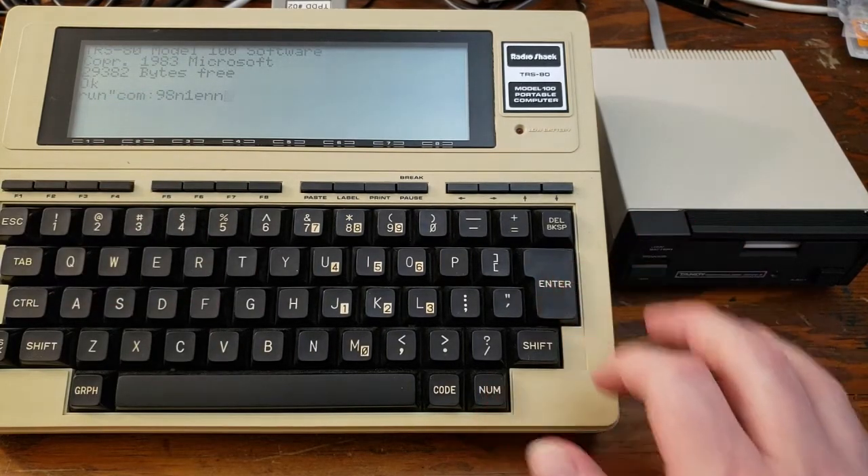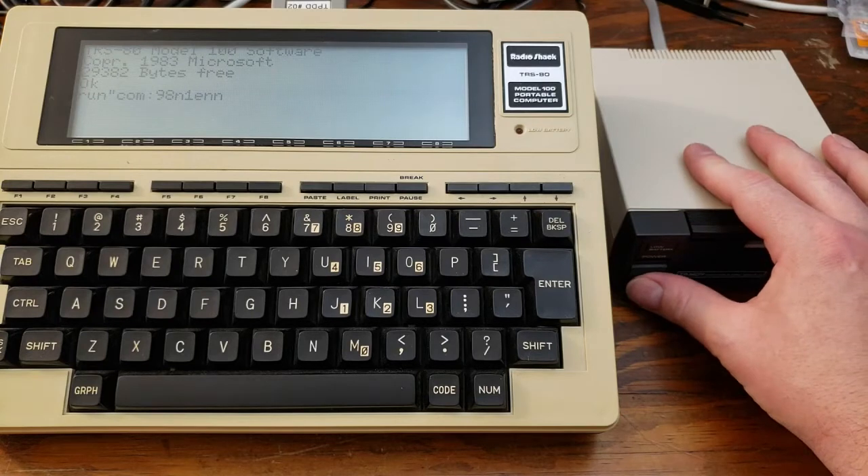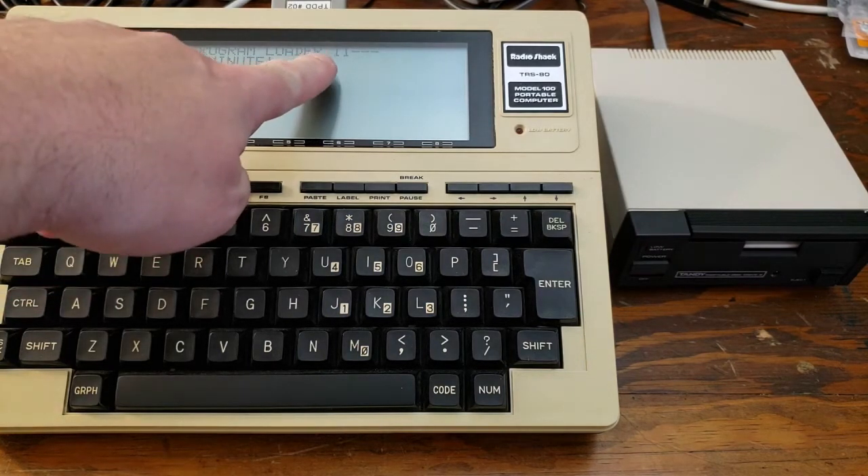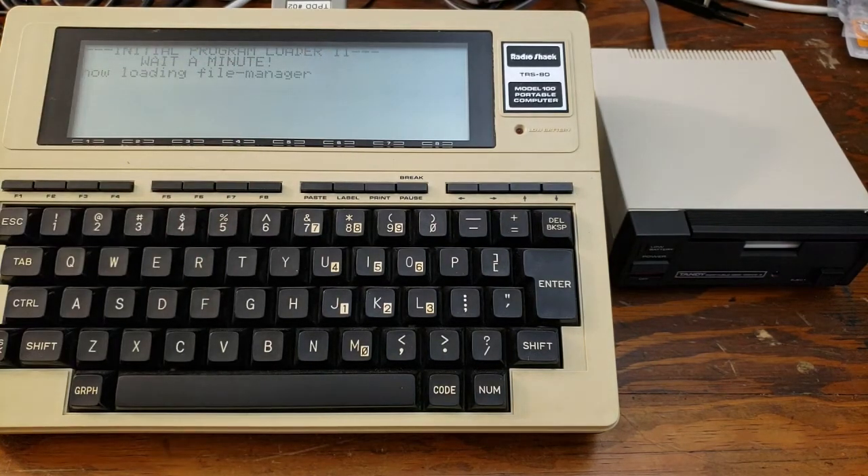So turn this, hit enter, and then turn the disk drive on. At this point, the disk drive is going to begin sending the initial program loader for TPDD2 up to the computer. And now it's going to pull the file manager off the disk drive. You can see the access light there. And now we have floppy.